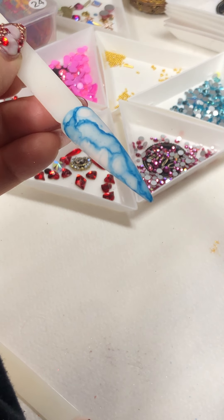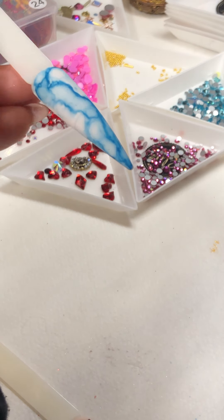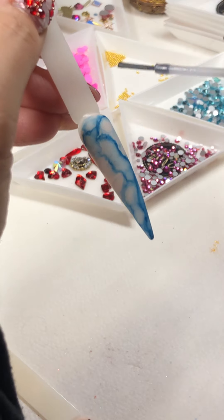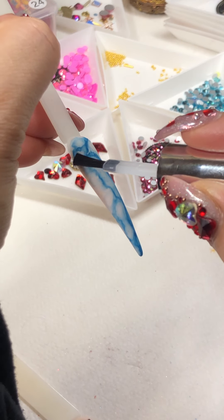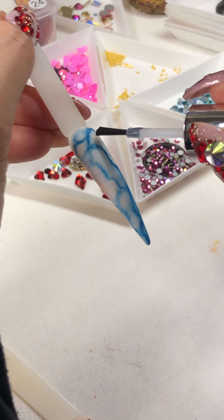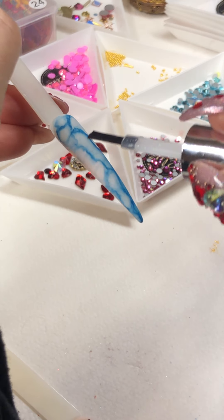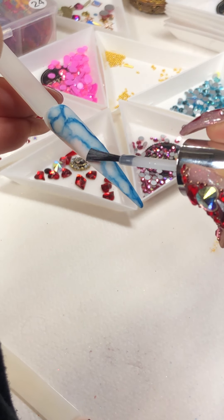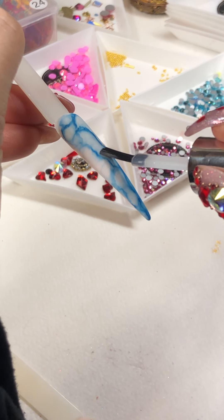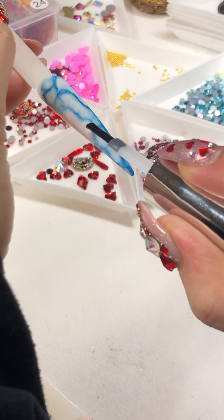I love to support and show future nail techs different techniques. Absolutely, truly — I am so passionate about that. I'm so happy that you all can learn so much. Your success is also ours, so to see all of you growing and asking great questions means a lot to us. Thank you so much for tuning in — your love and support means so much. I hope you all can learn at least one simple technique.